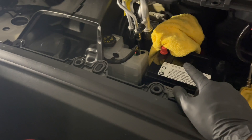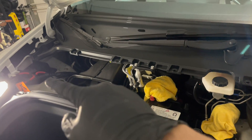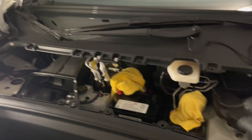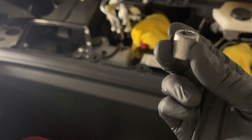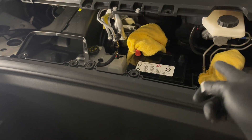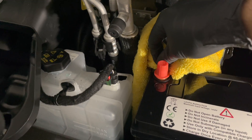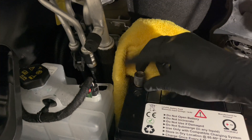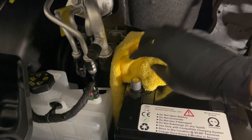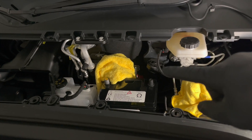Start by plugging in the positive first, then connect the main pack, then connect the negative, and you're all set. You do have to use these taper inserts to make it compatible with the Tesla vehicle.